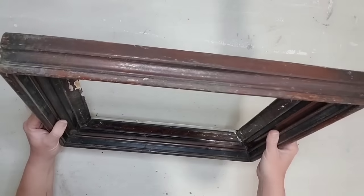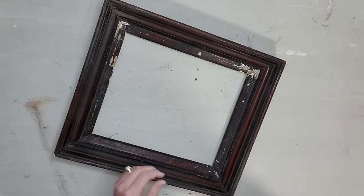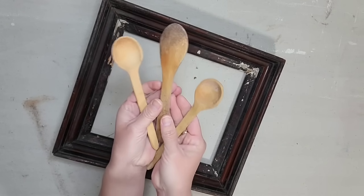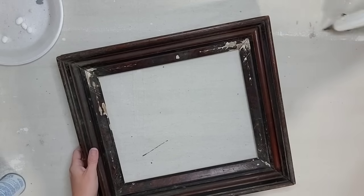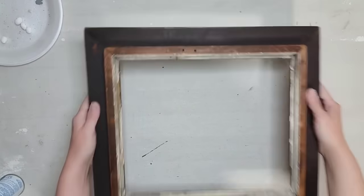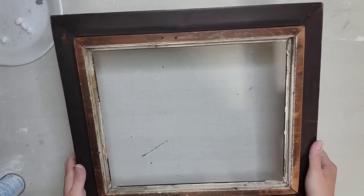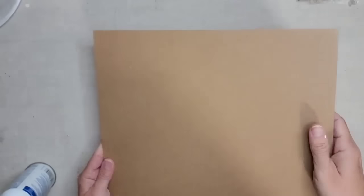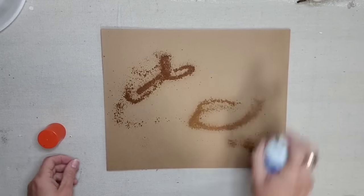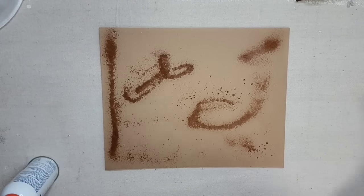There are always plenty of frames to find at the thrift store and I like to specifically look for thick wooden vintage frames. Anytime I find wooden spoons I always grab them, so we're going to be using those two thrift store items for this project. A lot of times with these vintage frames, I actually love the back of the frame more than the front, and that is the case with this one — so I'm actually going to turn the back of the frame into the front.